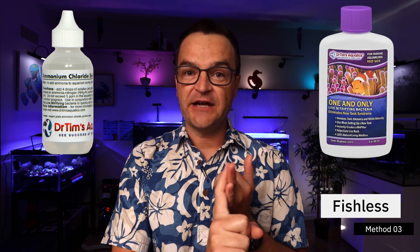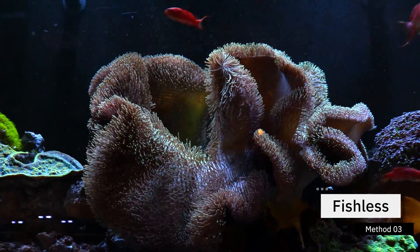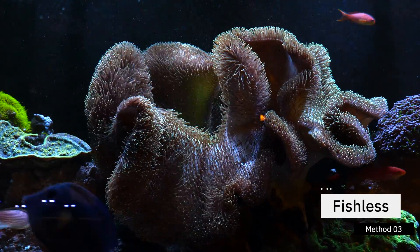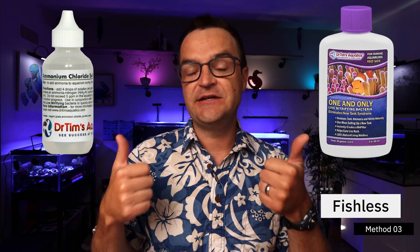The third and final way to cycle your tank is the fish-less method. This is the method I prefer hands down — it's kind to your fish and it goes quite quickly. The basics of this method are adding ammonia chloride and then adding nitrifying bacteria. Where in the first two methods you weren't adding ammonia chloride directly — you were adding some sort of decaying matter that would slowly break down — in this method you actually add ammonia chloride directly. You don't have to wait for all of that decaying matter to break down. The gist of this method is buying a pair of products: one, ammonia chloride; two, nitrifying bacteria — and you put them in your tank together.